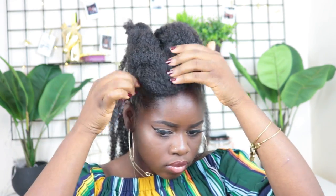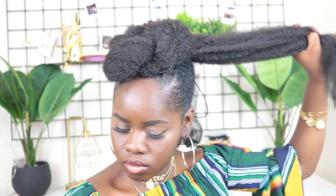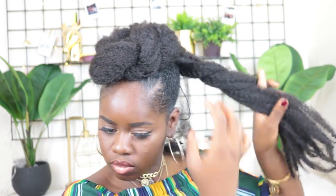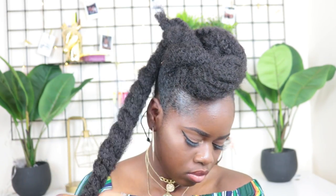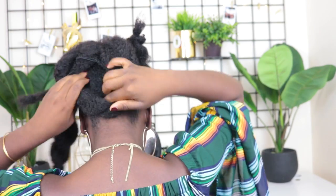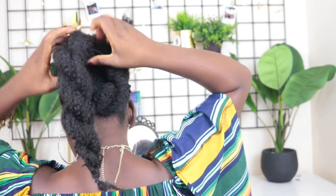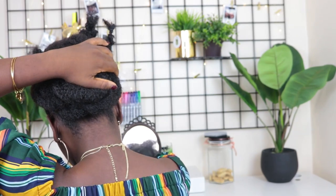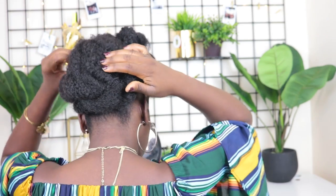At some point I ran out of black bobby pins and used some gold ones, but make sure you use black bobby pins for better blending. For the Marley hair at the back, I divide it into two and create two chunky twists, securing the ends with a black rubber band. Then I turn around to show how I place the hair — one twist goes in one direction and the other goes the opposite direction.